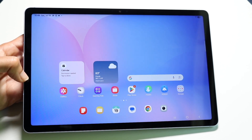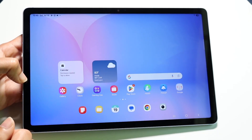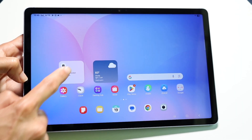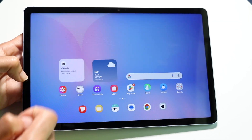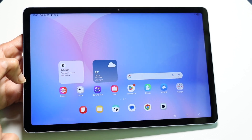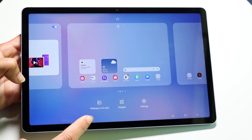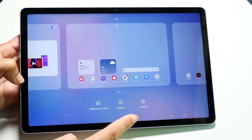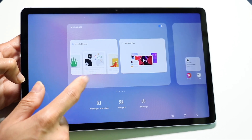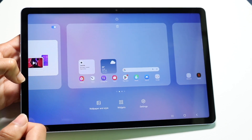Your home screen has multiple pages you can swipe between. You have your app icons, widgets, and items in your dock. You can move widgets by holding them down and dragging, and you can delete apps or widgets by holding them down and tapping the remove button. You can also hold down on any part of the home screen to customize it — change your wallpaper and style, add widgets, or jump into settings. You can also delete or add pages.